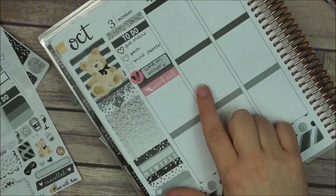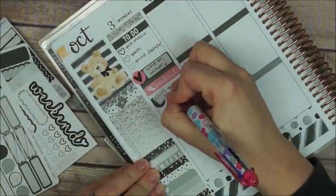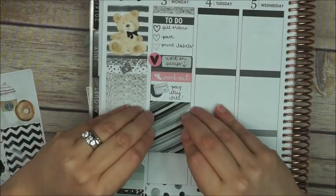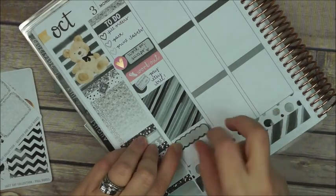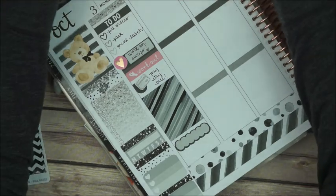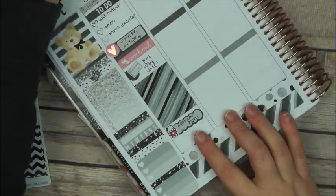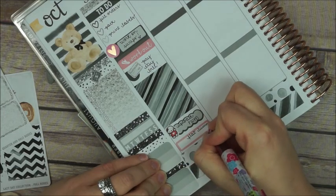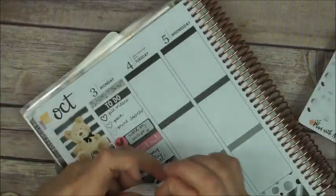Then I grab a little workout label and put it in there — you're gonna see that I'm mixing some other colors, it's not gonna be all black and gray, there are some touches of pink here and there. I mark that I have to pay my Etsy bill, and then I put a full box down there, a scalloped box, and a little munchkin from Once More With Love to mark that I have to upload the plan with me video.